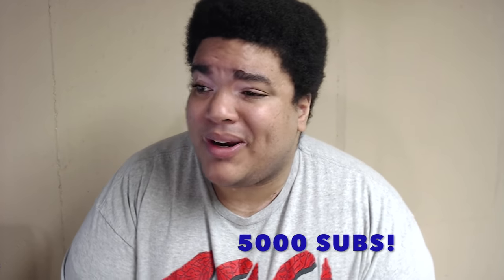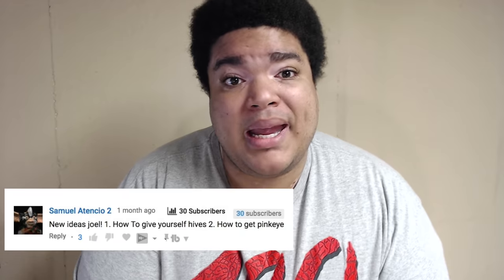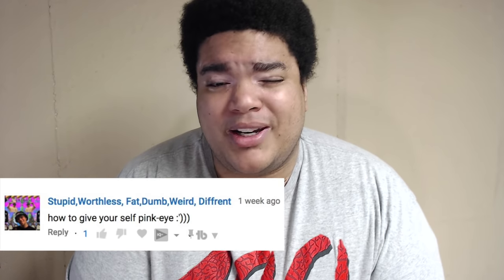A couple things I want to say first: I want to thank you guys for helping me break 5,000 subs, which is a pretty significant milestone — but not really. I also want to thank the following peeps for giving me inspiration for this video. You guys will go down in the Hall of Fame, maybe. I'm gonna explain four ways that you guys can make your eyes red.